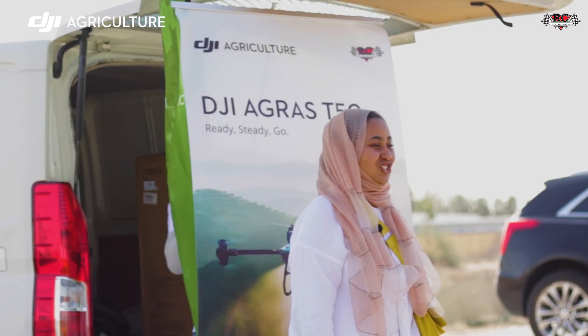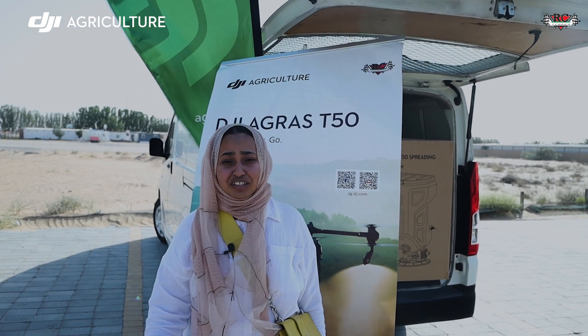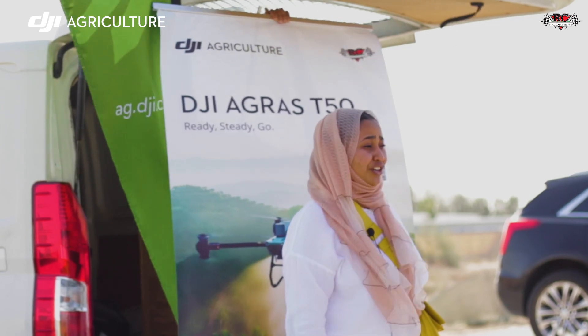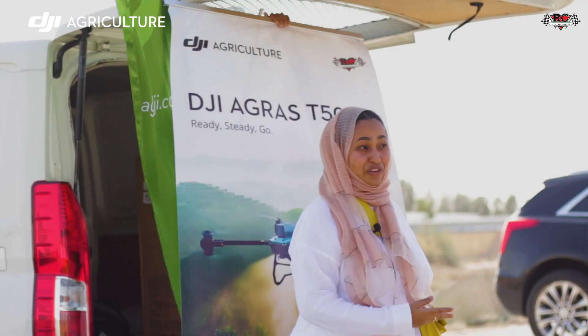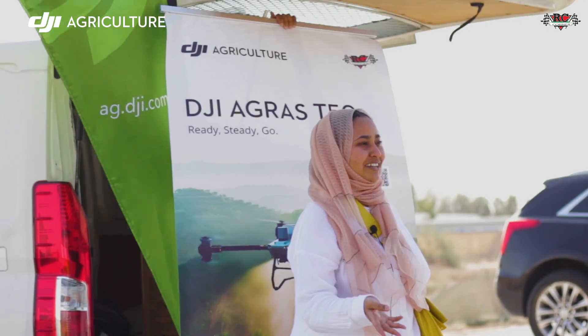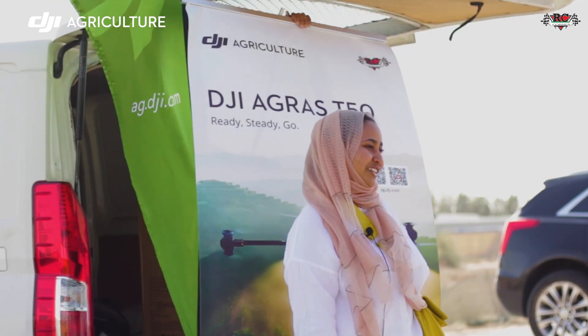My name is Roal. I'm in Electronics Engineering. We came here to learn about agricultural drones. Thank you so much to RC Corner for this opportunity to be here and learn a lot about agricultural drones. We had two days of experience — theory, and today is practical. Thank you so much. We really appreciate the opportunity.